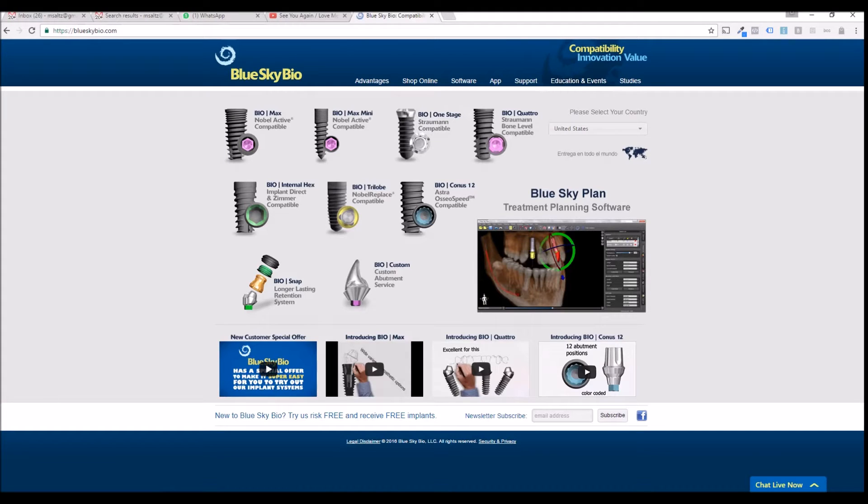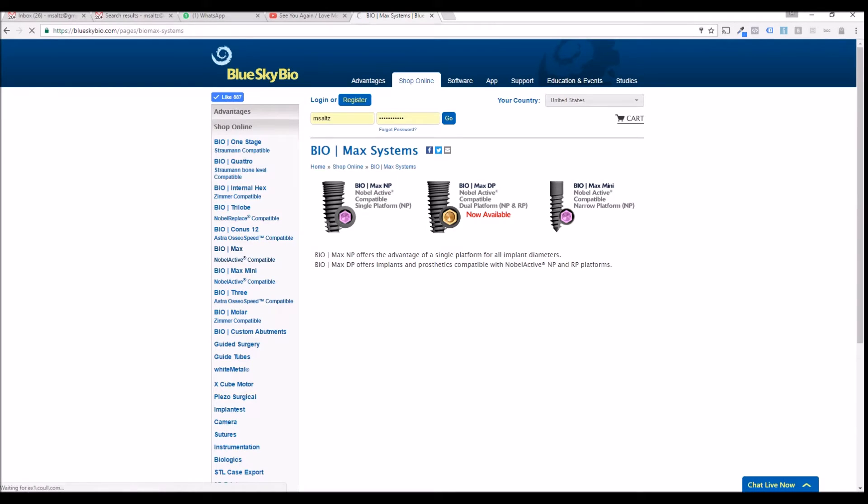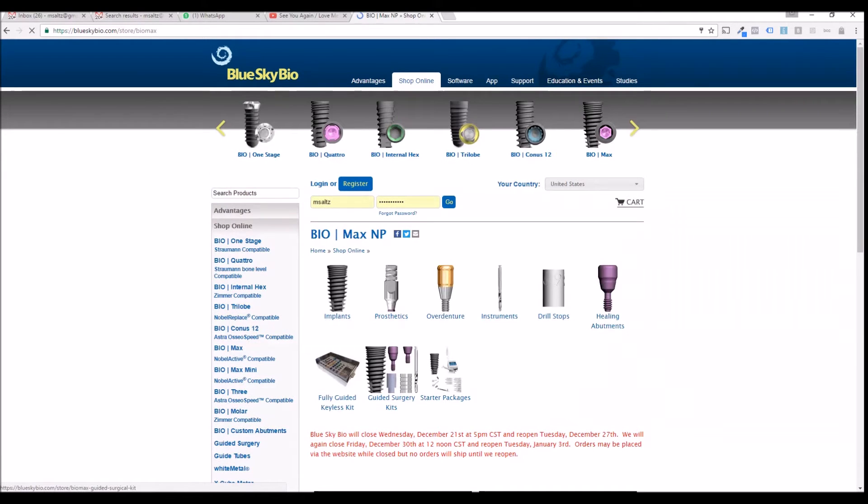Blue Sky Bio has come out with a new Fully Guided Keyless Surgical Kit. You can see the kits by going to the BioMax or Bio Internal Hex implant systems. Click on the relevant system and you'll have an icon for the Fully Guided Keyless Kit.